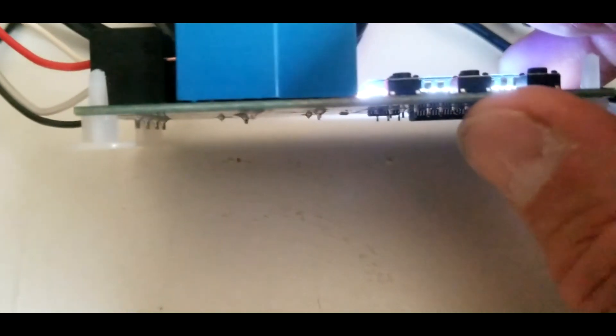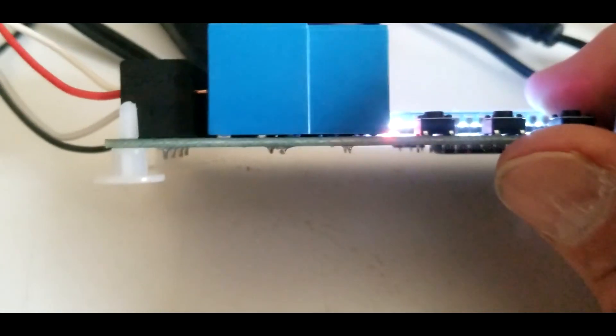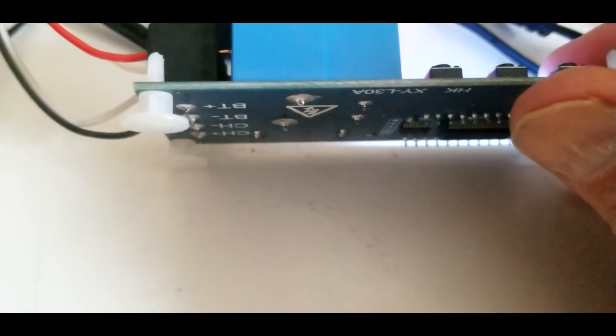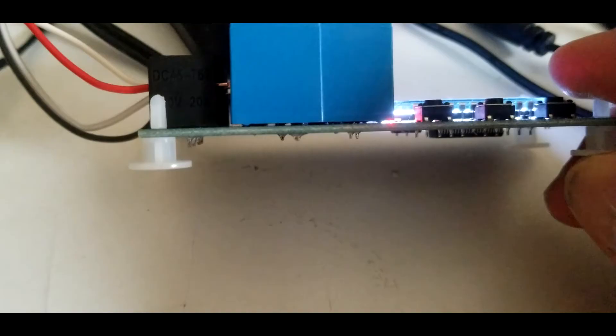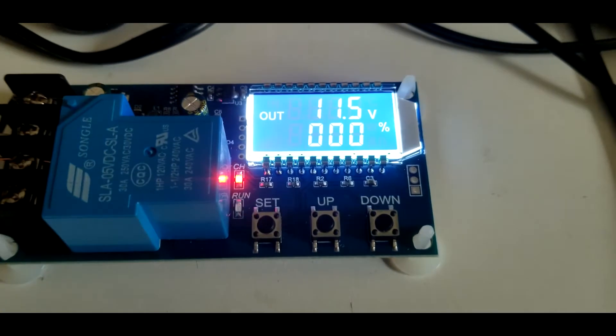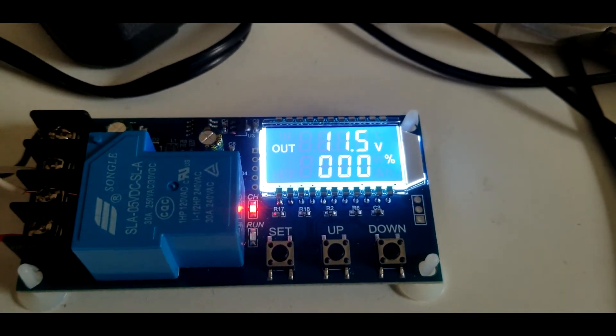It also comes with little plastic standoffs. If you remember the 286 and 386 computer days, they used these on motherboards — standoffs where screws go in to keep the board elevated, so if you had to plug a card in, the board wouldn't sag down.